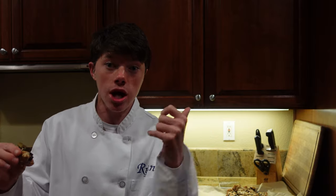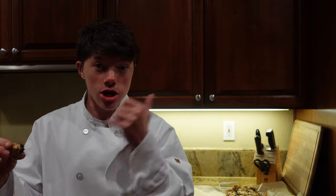That is it for this video. Don't forget to watch this video right over here that YouTube recommends to you — click it!